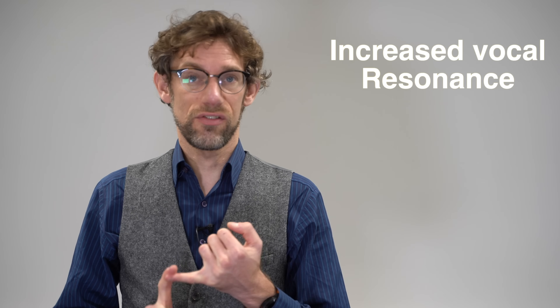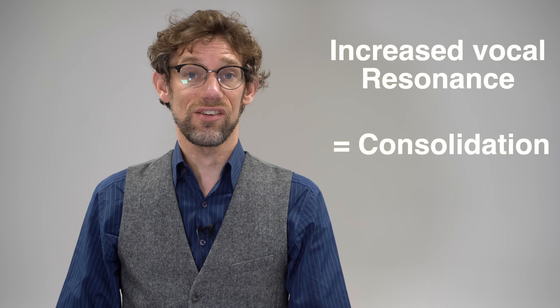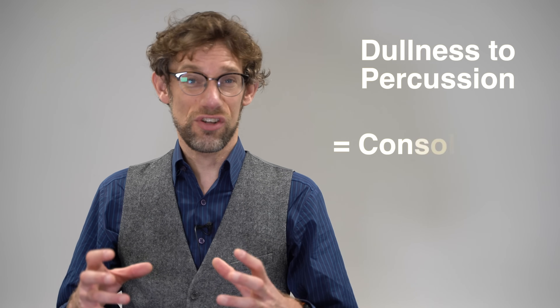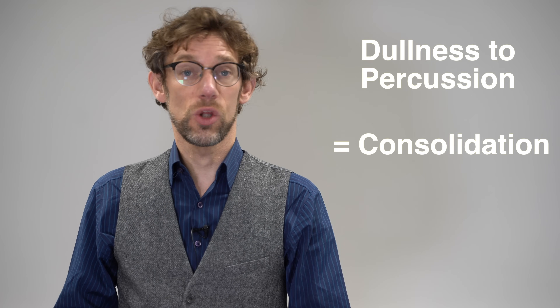What could be going on there? We've got increased vocal resonance, which normally indicates consolidation — something allowing transmission of that sound vibration through. We've also got dullness, which normally goes along with a collapse or consolidation, or some fluid around that area, because the sound is not resonant. Thus, in this patient, we're probably looking at pneumonia. Hopefully you can see where percussion is coming in to help us determine what's going on.